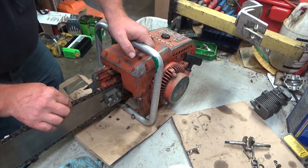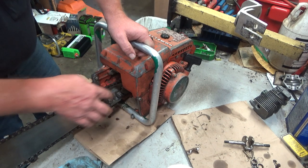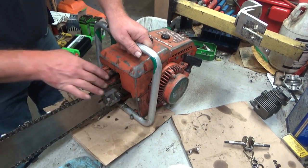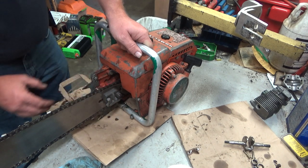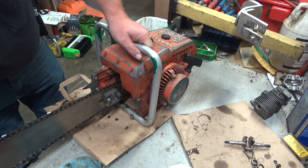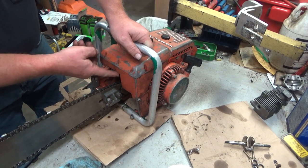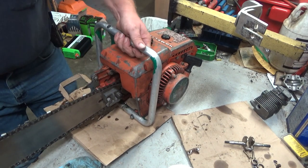This is a half-inch chain. That half-inch sprocket is in pretty good shape. All the adjusters and plates, pieces are there and intact.